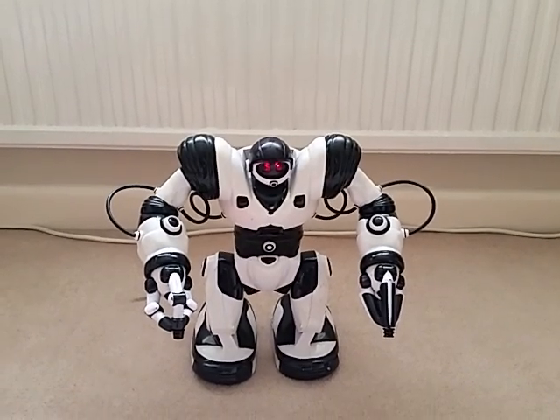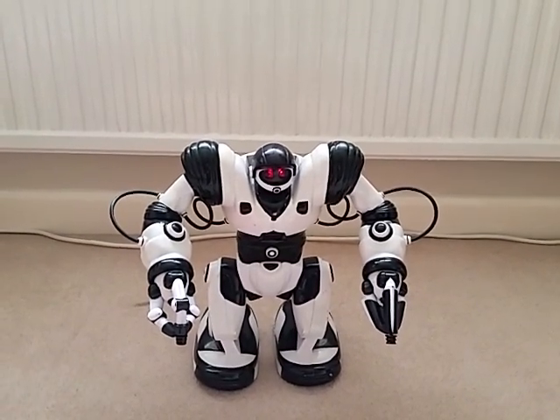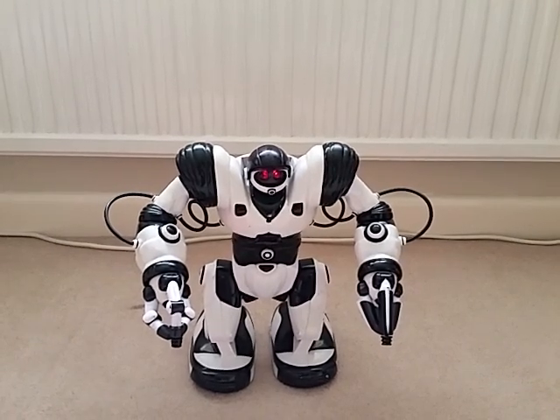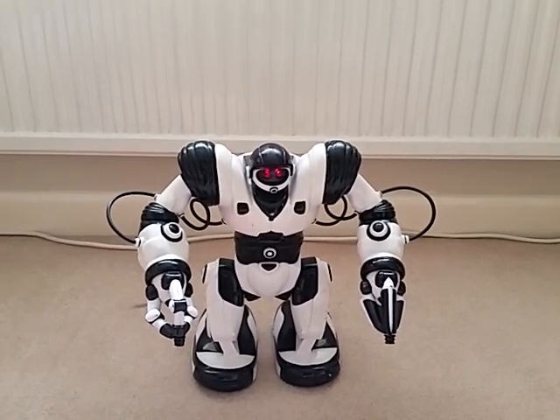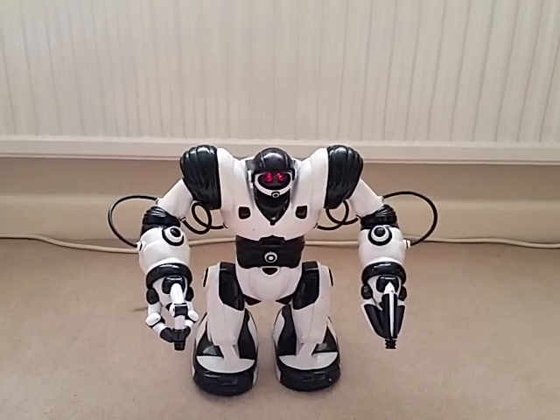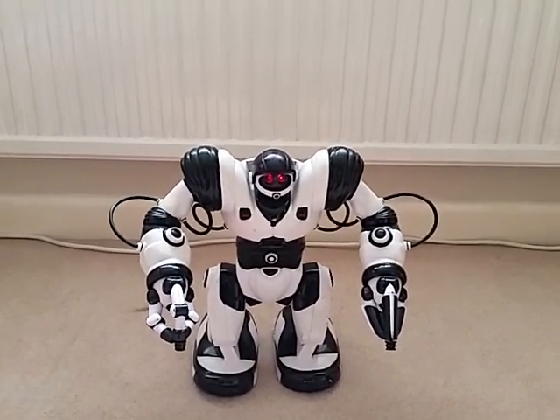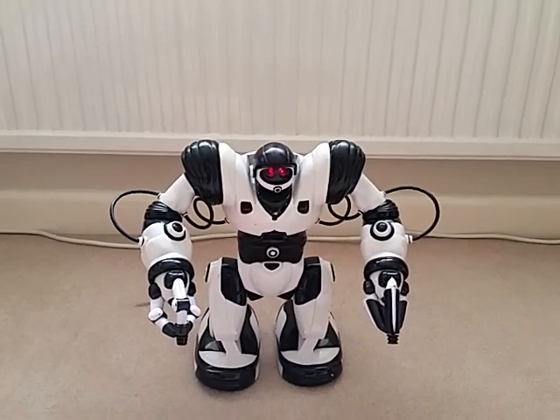This is a Wowie RoboSapien V1 from about 2004. Inside is a Raspberry Pi Zero with powerful internal batteries, which is connected into the infrared feed so we are faking the remote control commands — we don't use a remote control.